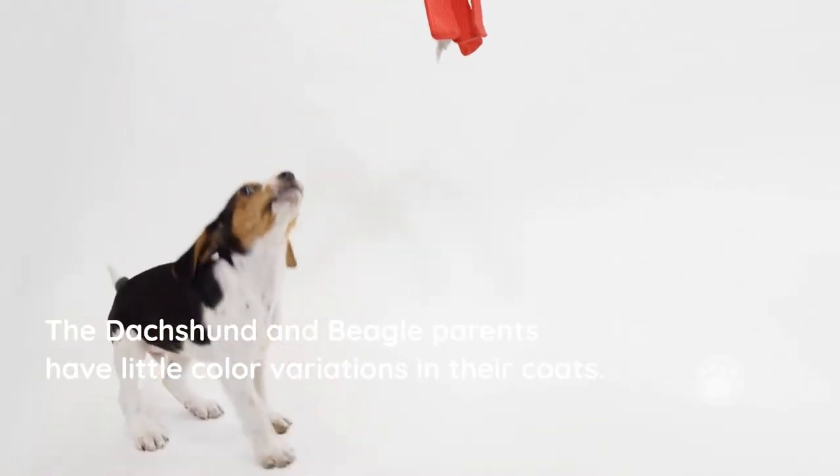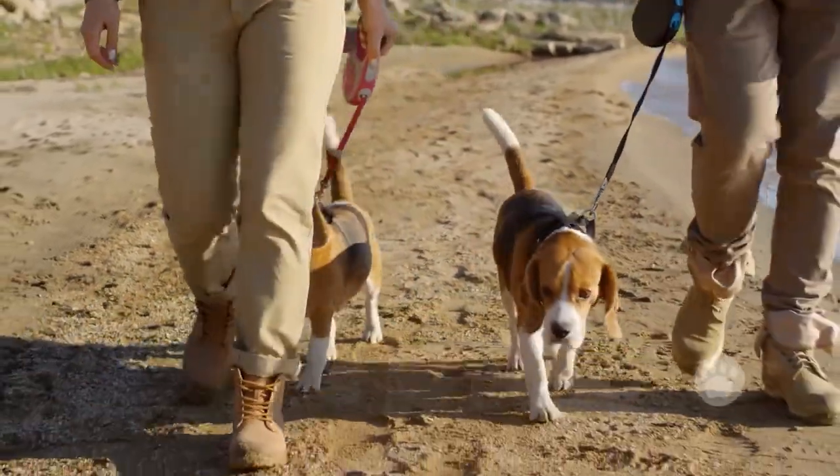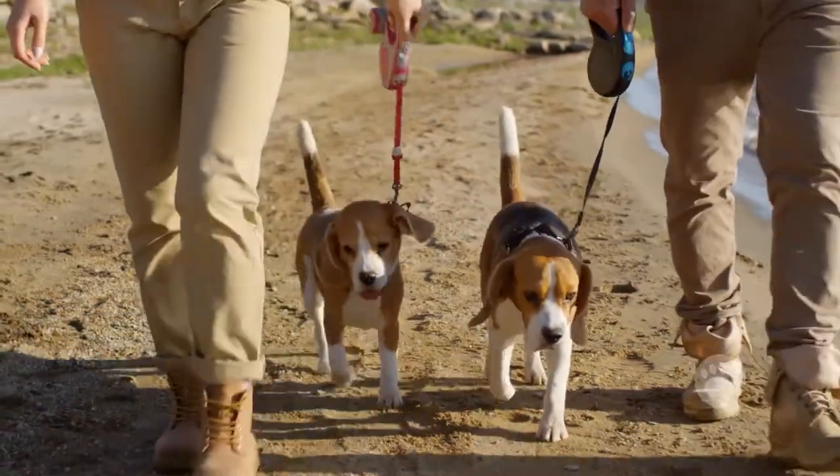The Dachshund and Beagle parents have little color variations in their coats. Both are known to be hound dogs, and their temperament is also the same.